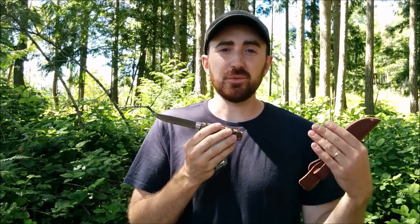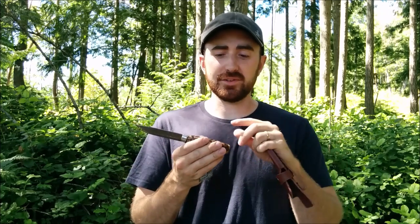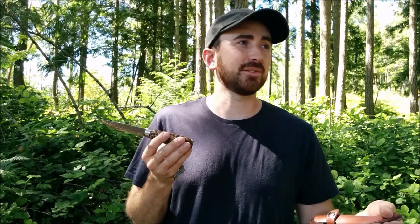It gives it that Viking-style edge that makes it seem more rustic than it really is. I really hope this gives you ideas on how to modify your own bushcraft knives — especially if they have wood handles. You can probably do this to any knife with a wood handle, though I wouldn't do it to expensive knives. Anyway, this is Dave from BC Bushcraft — please comment, like, and subscribe, and I'll see you on the next one.